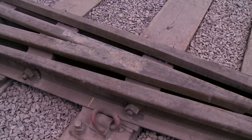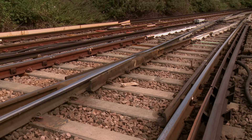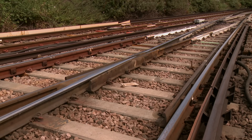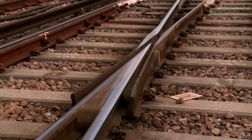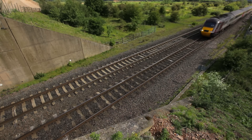Crossings can be either fabricated — made up of two machined rails joined together — or they can be cast as a single unit. Modern crossings are now cast from manganese steel, which is an advanced alloy that gets harder with use. This is an important property as the nose of the crossing can take high impact loads as train wheels pass through.